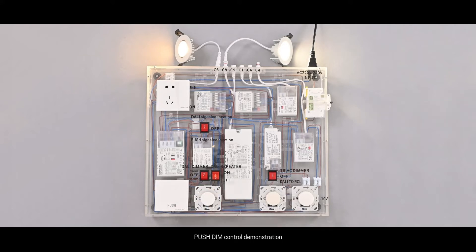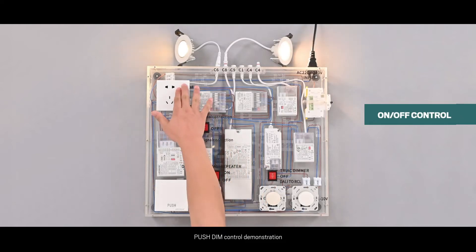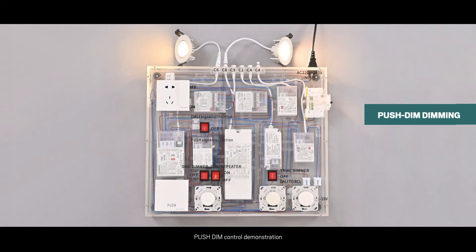Function 2: Demonstrates push dimming of Dali 2 and push-in 2-in-1 drivers with a push-button. Step 1: Turn all switches off. Step 2: Turn on the push signal connection, turn on the power switch. Step 3: Adjust the push button and observe the light change driven by our Dali DD6 and Dali DD8 drivers.